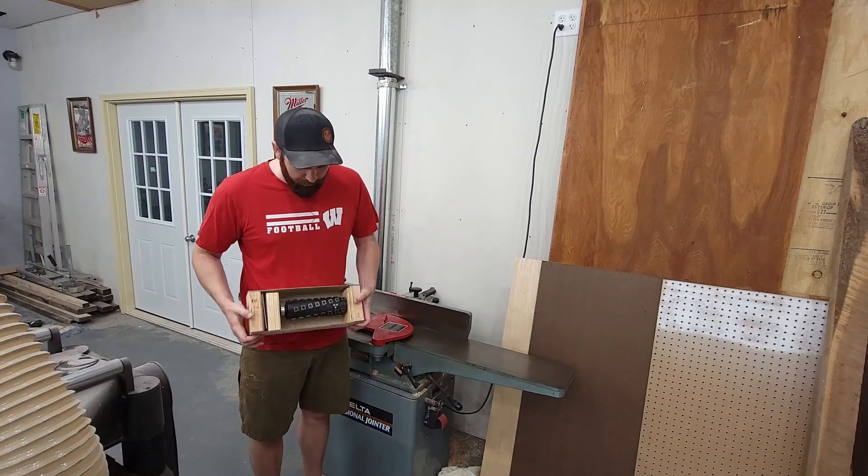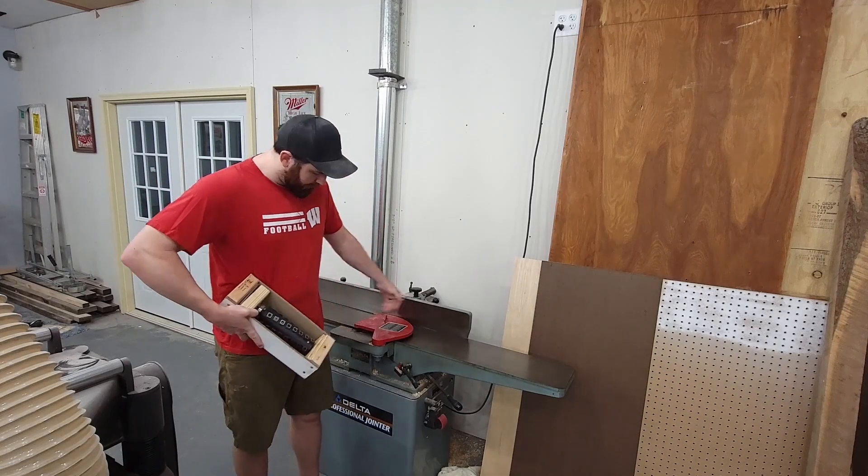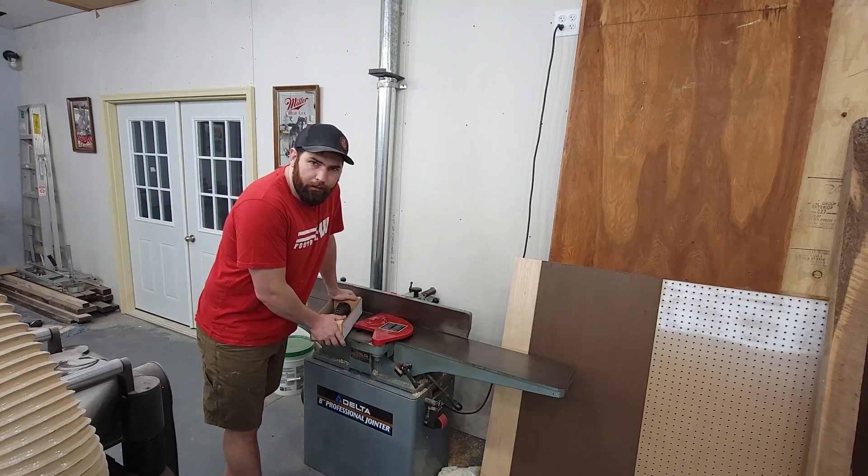Hey, welcome back. In today's video we're going to be putting on this Shelix head onto this Delta 8-inch jointer, so let's get at her.